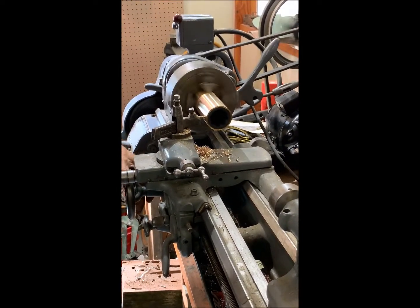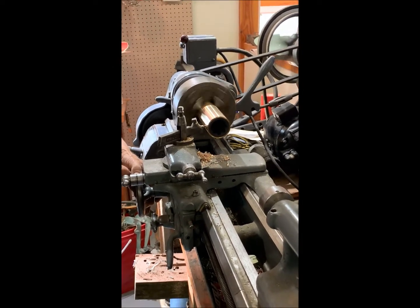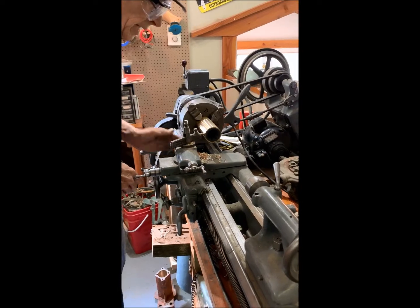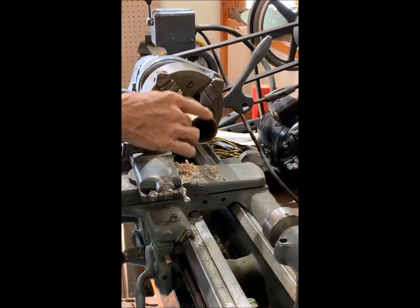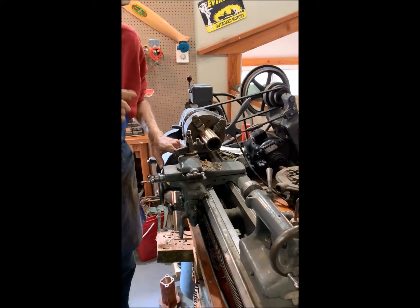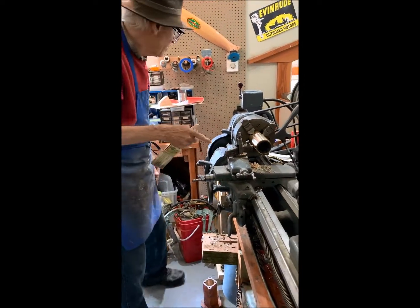As you can see, we get nice shavings coming off the tool. We take about two or three thousandths at a time — you don't want to take off more, otherwise you'll start to chatter. These are the kind of curly chips we want to see coming off here — just perfect.